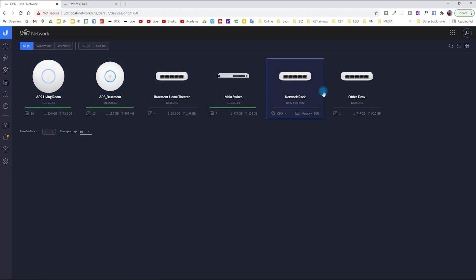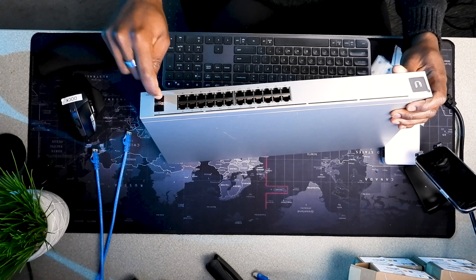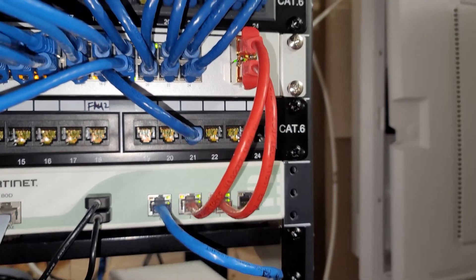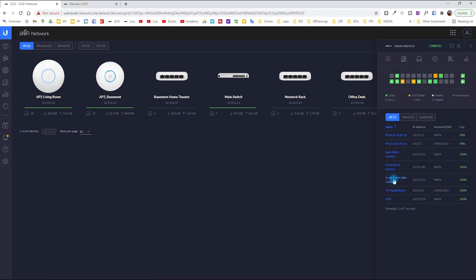To look at the switch, go under Devices. I click on the main switch — the one we installed. A few days later, the switch has been up for eight days. I can see all the ports layout. The two SFP ports are currently being used as uplink ports going to the FortiGate. There's information about uplink ports 25 and 26, and downlinks showing the APs and other switches.